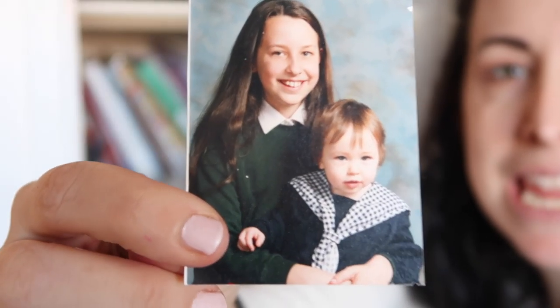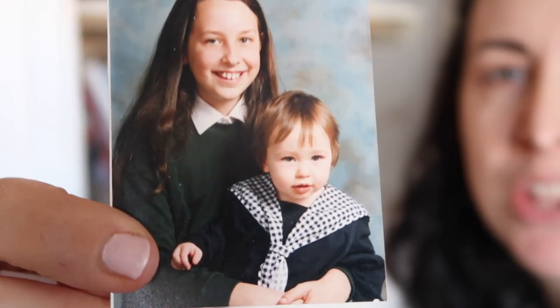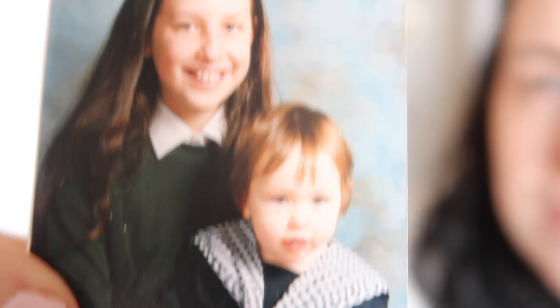That is me and my little sister — do you think that looks like Lily? I think she looks like my sister.